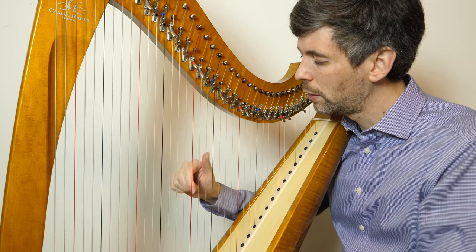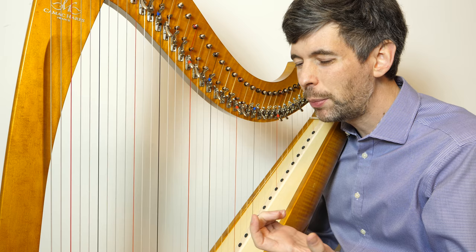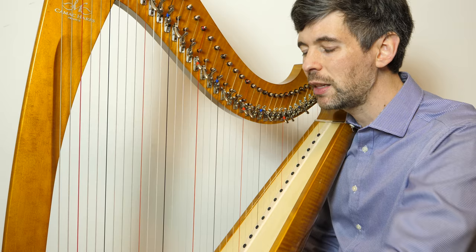But actually, what we want to be thinking about is the phrase. We still have to get fairly quickly from that D to the B. Being aware of the bar line just delineates that nine eighth notes have passed, but in terms of how we're connecting, we want to keep connecting because we just had an eighth note and the next note has to come quickly. We want to connect all the way up to that.